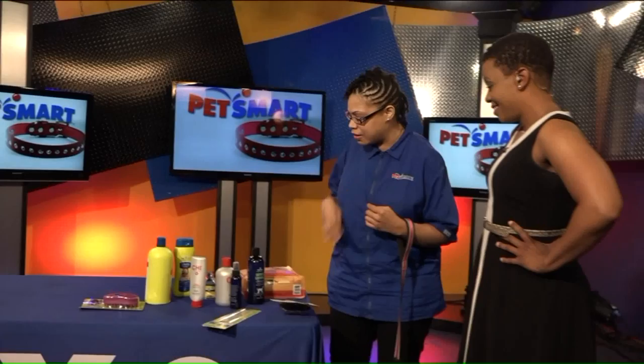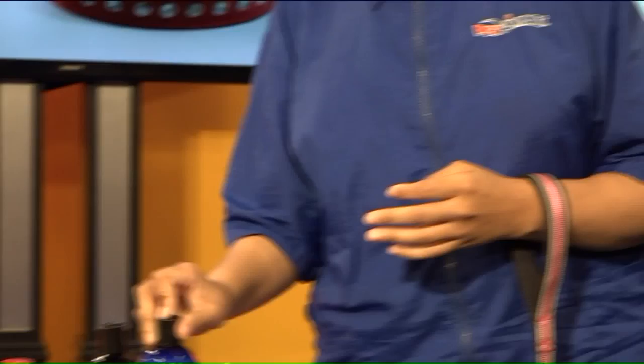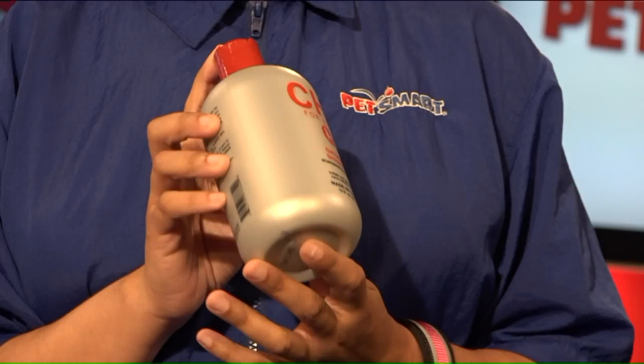A good oatmeal shampoo is always good — this is a top seller that we carry at PetSmart, it's really good. Also a good milk bath conditioner. And I really love our Chi product — it smells amazing. It's the same brand as the human hair product, but they have a dog version. The fragrance lasts for about a week, and I've heard from pet parents it lasts for two weeks. It makes the coat shiny and soft, and there's also a conditioner in that line as well.